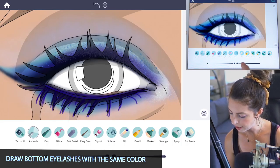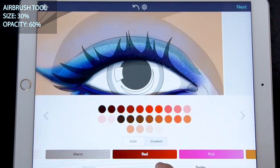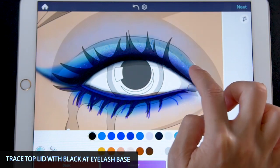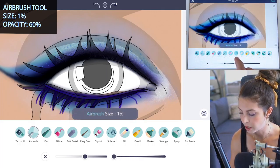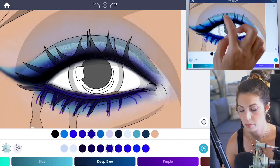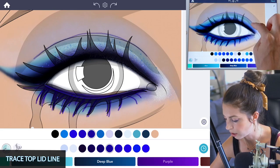Raise the size up to 30 and opacity at 60, then trace the top lid with black. Lastly, draw the lid line — set the airbrush tool size at 1 and opacity at 60 — using that same electric blue color, just trace the line that's there.